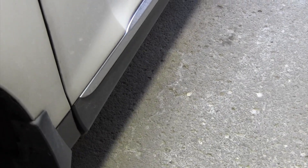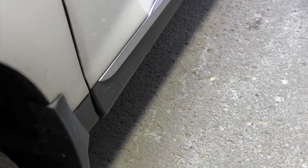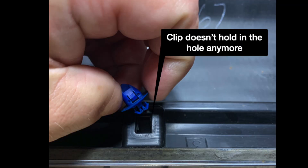The plastic clip that holds the trim to the body has come out of the hole in the plastic trim. The hole in the plastic expands over time and it can't hold the clip very well, so it pops out. This close-up picture shows the clip and the hole in the trim — that blue clip doesn't hold over time, perhaps also because of the oil spray I use for rust proofing. It just doesn't stick into that square anymore and keeps popping out.